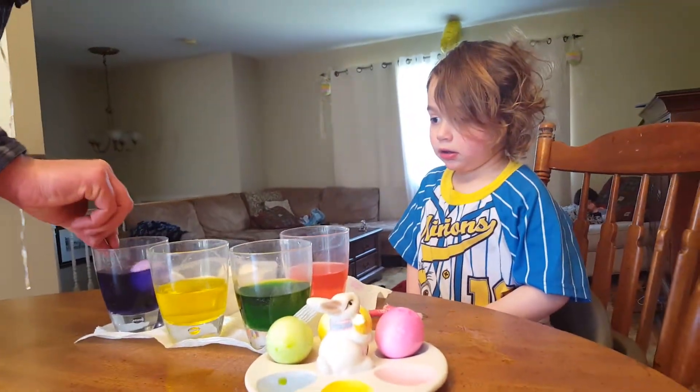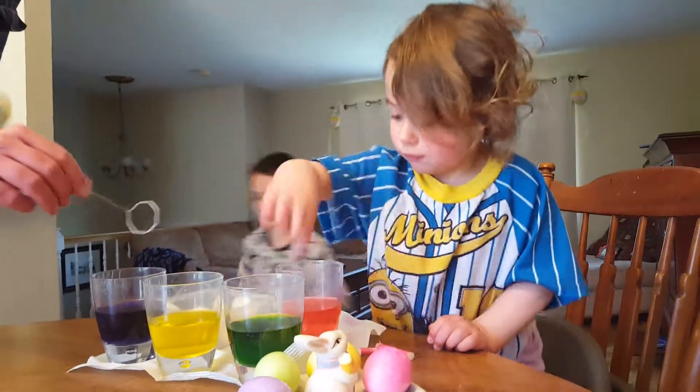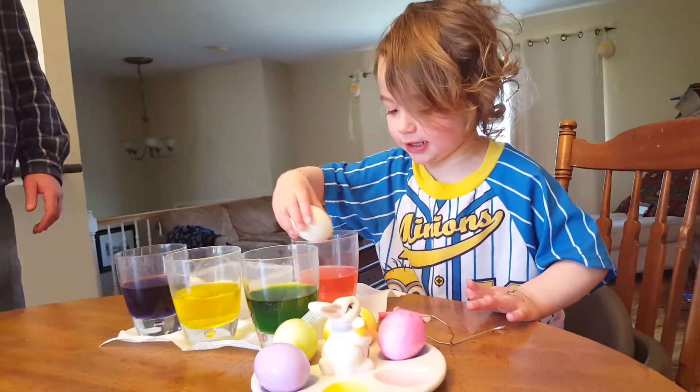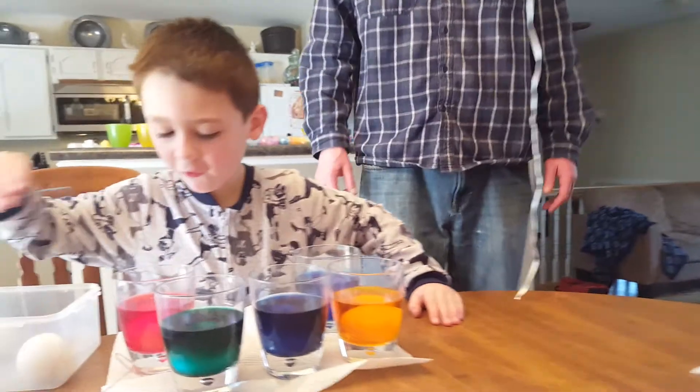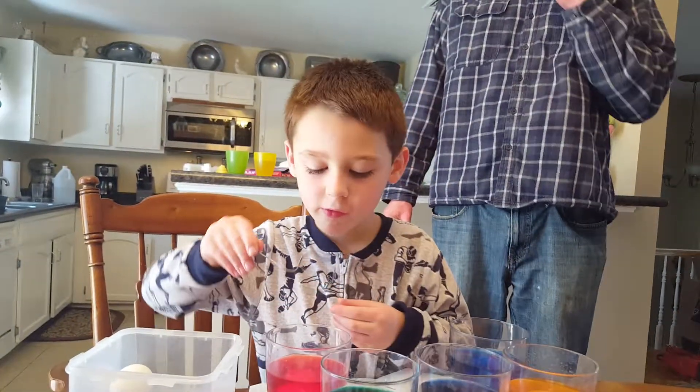Hey Connor, do you want to take yours out now? Whoa, that's a really pretty one! Look at that one. That's cool. Put that in — yeah, put them in. And then we can put some in here too.